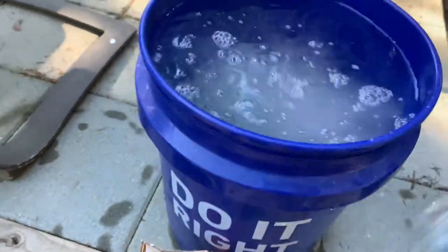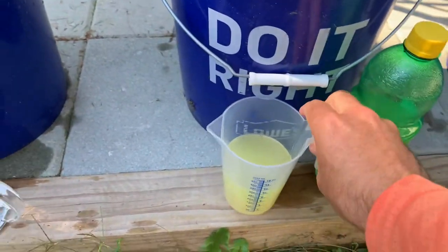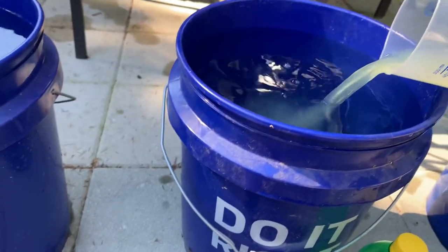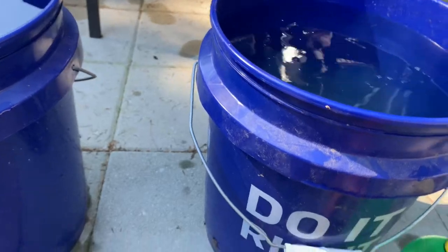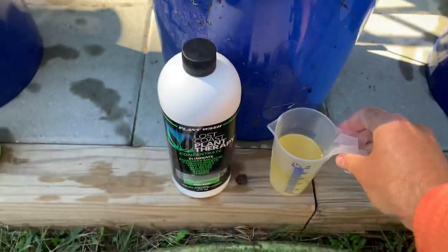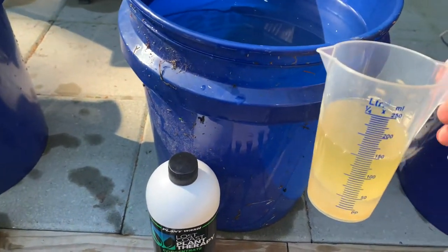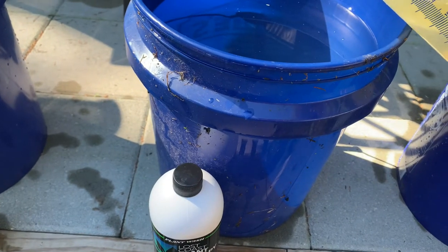All right, so all that's in there. Next I use the lemon juice — use one cup, pour that in. Next I use the Lost Coast Plant Therapy, and essentially use 150 milliliters, or 30 milliliters per gallon — so it's like a shot per gallon, one ounce.